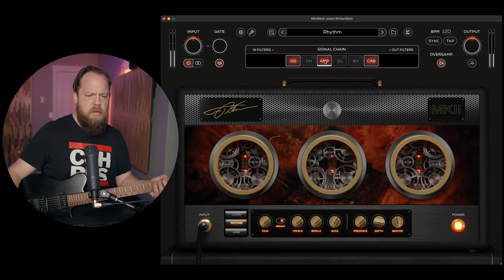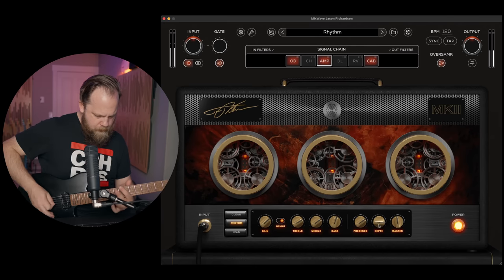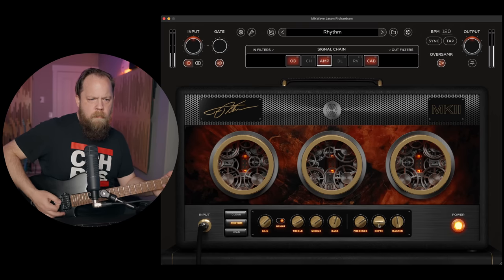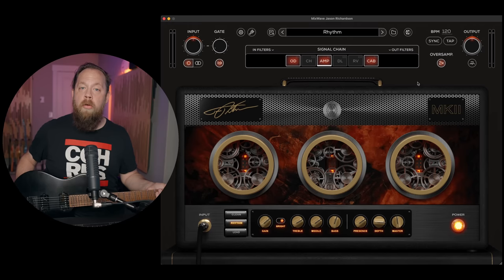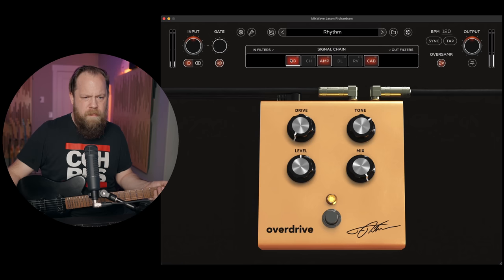Let's go back to the amp. Mono and stereo input — I assume that's what this is. Obviously I'm a mono input, single guitar, but that's a cool option to have if I'm using something other than a guitar. Overdrive — there's a mix on the overdrive. I like that.